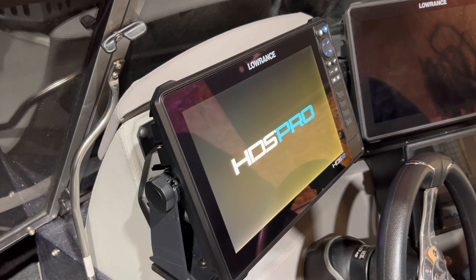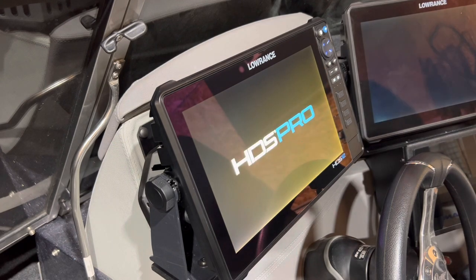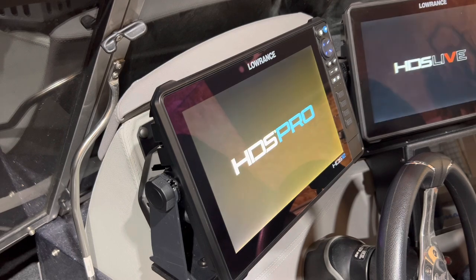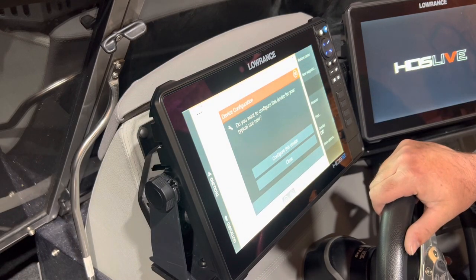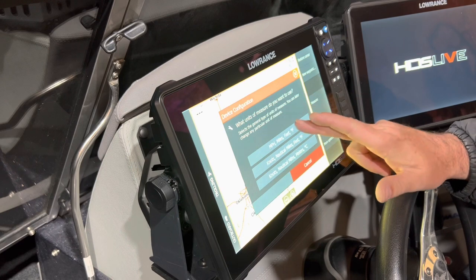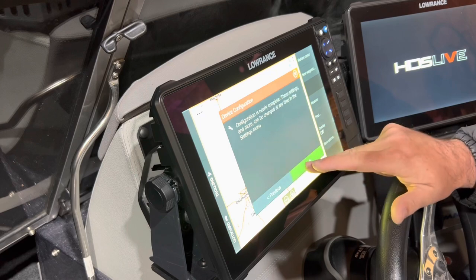That's exciting — new splash screen. I'll turn on my Live at the same time just so we can see the differences. Okay, every time you fire up a new unit you're going to see the device configuration screen. Hit 'configure this device' — yes. I always use miles per hour, lakes, regular fishing, and finish.